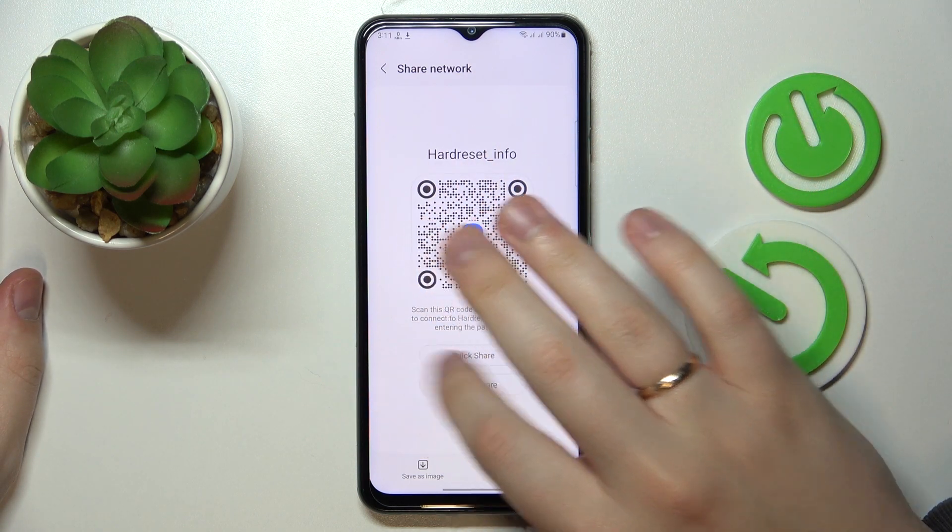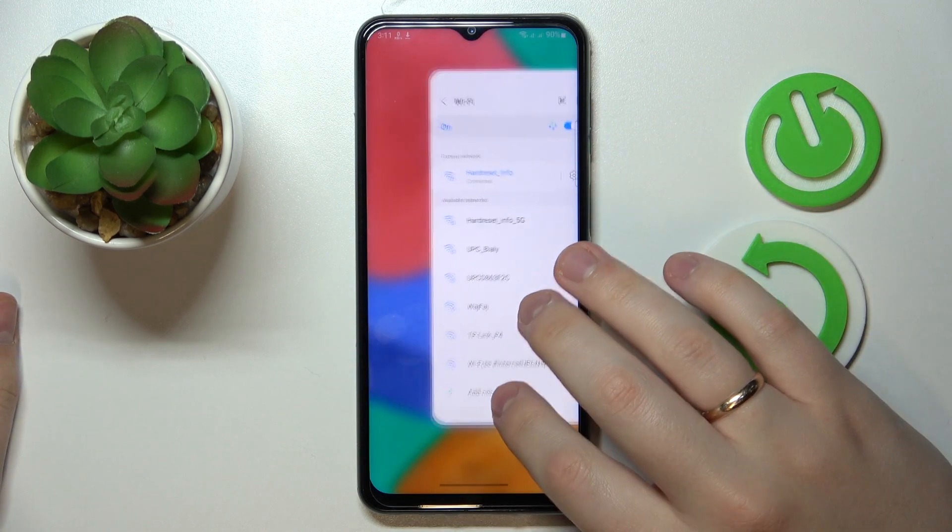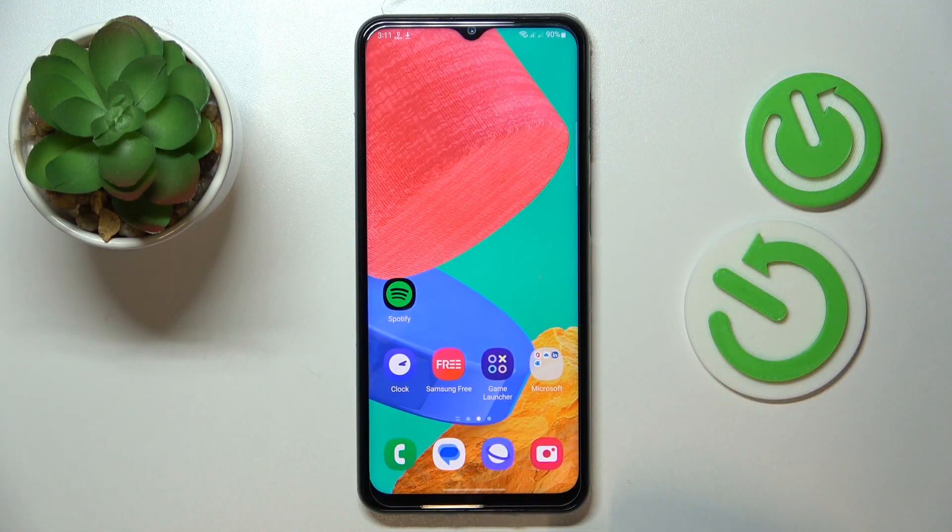That QR code can obviously be further used to get automatically connected to the chosen Wi-Fi network. That will be it — thanks for watching and bye bye!